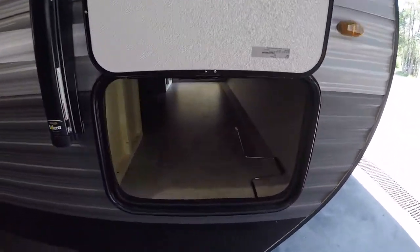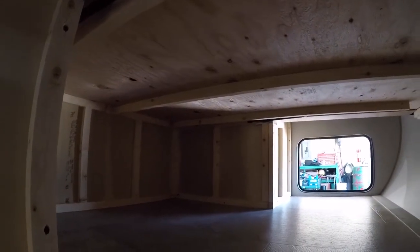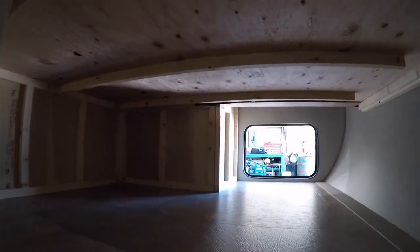Starting up front you have your large pass-through storage area, accessible from both sides. This one here is also accessible from underneath the bed — from the master bed you can lift it up. I'll show you that when we go inside.